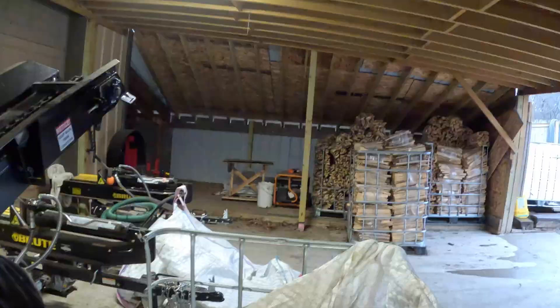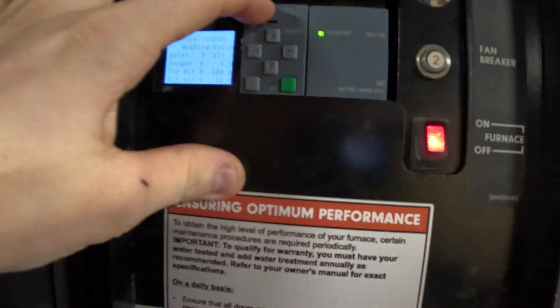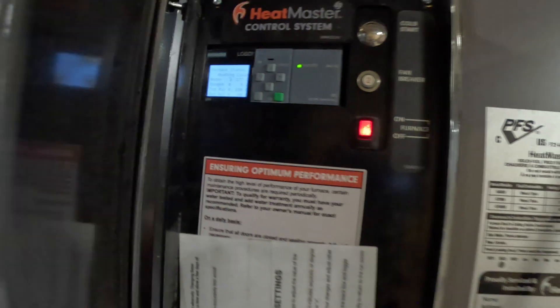Alright guys, let's do a follow-up of what we've done with the boiler here. Talking with Heat Master, what we did was take out this piece — this is where you put the memory card to upload new software. That slides out, you get a different SIM card because it didn't have one in there, you download the software they sent me to the SIM card, put it in, and when you turn it back on it automatically uploads the software.